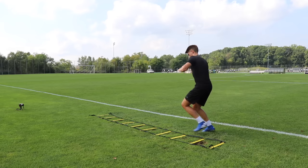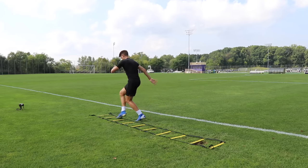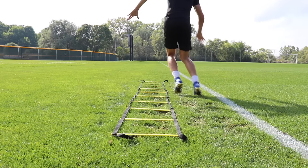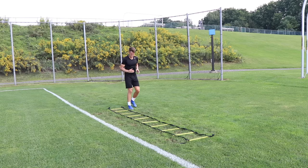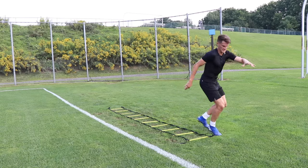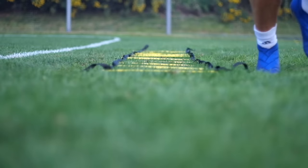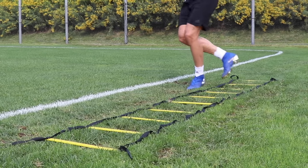Number nine is the inside outside crossover. That back leg strikes the inside of the square, then the outside of the square, then that same foot crosses over the front of the body and does the same movement — striking the inside of the square, then the outside — and you repeat this foot pattern until you've made your way through the entire ladder. You're working one foot at a time, so do a couple of reps with your right foot leading, then a couple with your left foot leading.